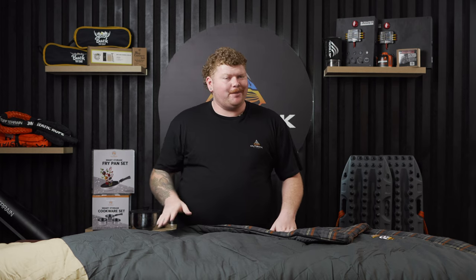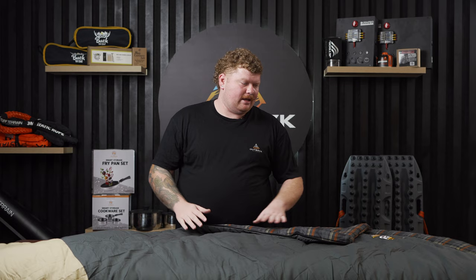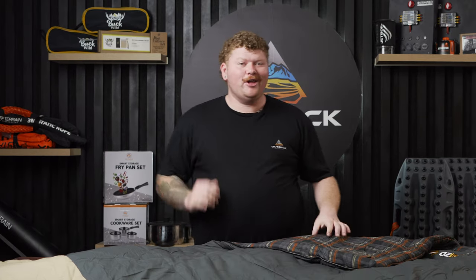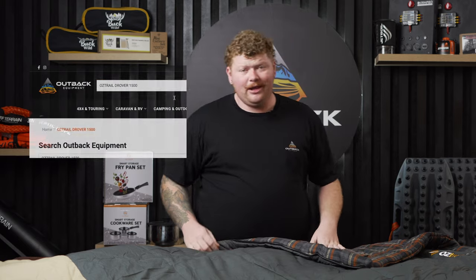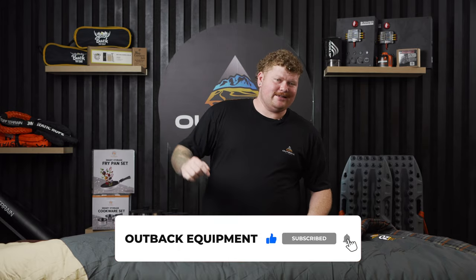All things considered, the Drover 1500 ticks every box you can think of. Been trialing this one for a couple of weeks now and I can't fault it — it's perfect. We're getting into the colder months now and it's just keeping me warm every night. If you're like me and love upgrading your camping equipment, jump onto OutbackEquipment.com.au and grab yourself one of these sleeping bags. It is the must-have for this season. If you like what you've seen, give us a subscribe. Hit us in the comments down below with any questions and we'll catch you in the next one.